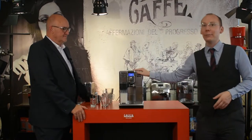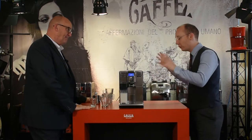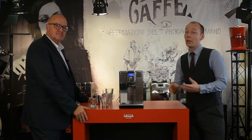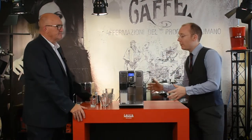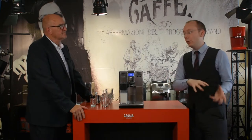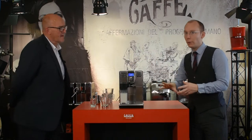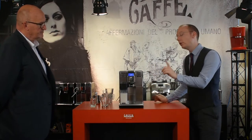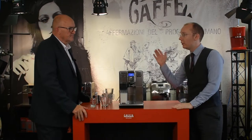Hello and welcome to the final video in our Anima series. I'm Mike and this is Nick, and we're looking at the Anima Prestige, which is the top range model of the Anima. If you've not seen our previous videos comparing the three - the Anima Black and the Anima Deluxe - it's worth checking those out, as we cover the espresso and coffee drinks there. The headline feature here is the Anima Prestige is a one-touch cappuccino machine, so by pushing one button you can make a cappuccino, which Nick is going to demonstrate.